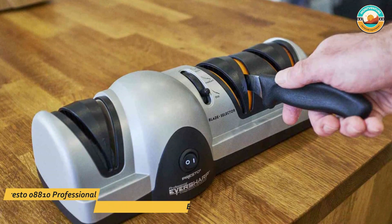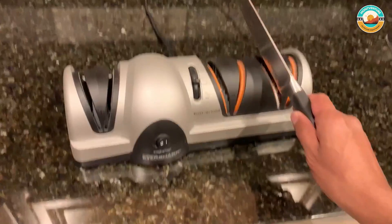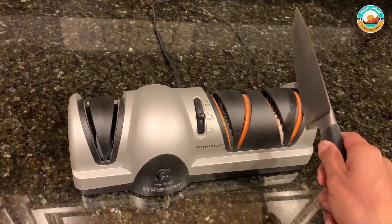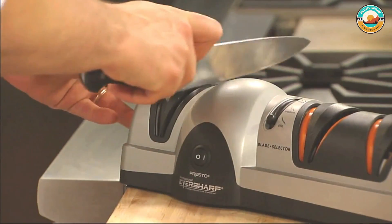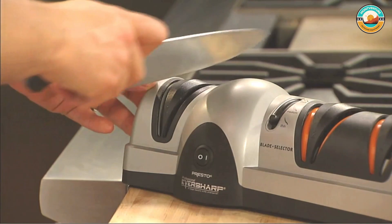Number 3: Presto 08810 Professional Electric Knife Sharpener. The Presto 08810 Professional Electric Knife Sharpener, along with a three-stage sharpening system, has three blade settings to choose from — thin, medium, and thick — so you can easily find the correct angle for your knife's thickness. It even uses a Sapphirite grinding wheel, the same material used in professional shops, so you know it will sharpen even the dullest knives.